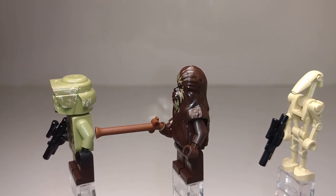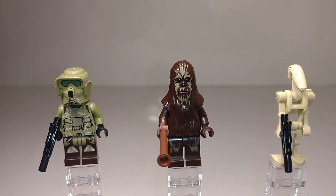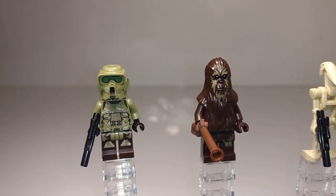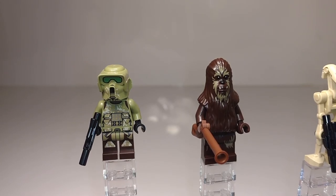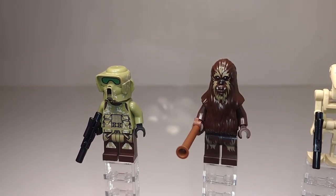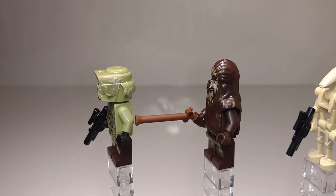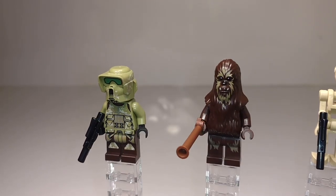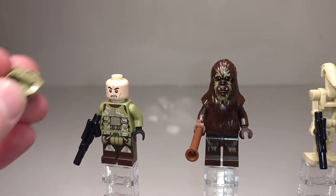Here are the three standard minifigs that come in this set: a Kashyyyk Trooper, a Wookiee Warrior, and a Battle Droid. The Kashyyyk Trooper is the same one that came in the AT-AP, which is slightly different from previous versions due to a bit of tan printing on the legs. I really like the camel pattern — it's very intricate printing with a lot of little details around the belt. I do wish the legs were maybe dual molded to help with the color transition around the sides. The excellent camel pattern continues around the back and on the helmet. He has a standard blaster, and underneath the helmet it's just a standard clone head with no dual face.